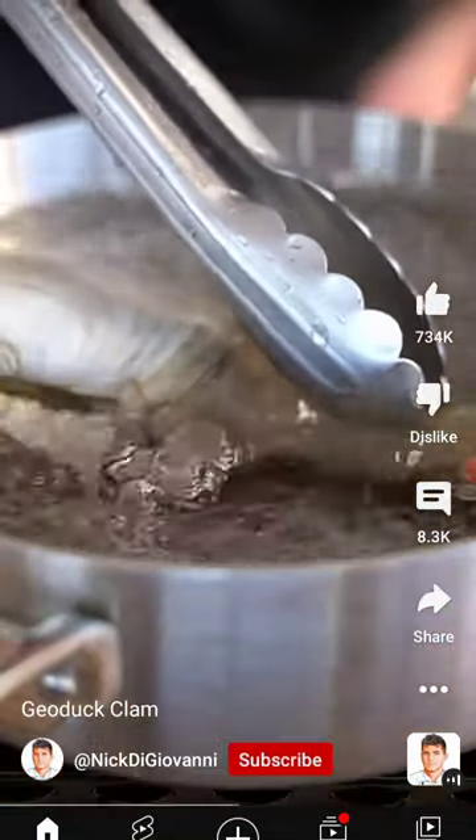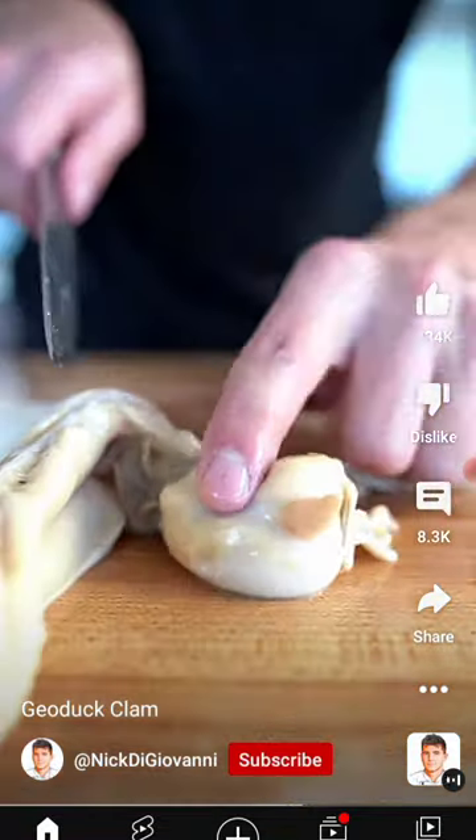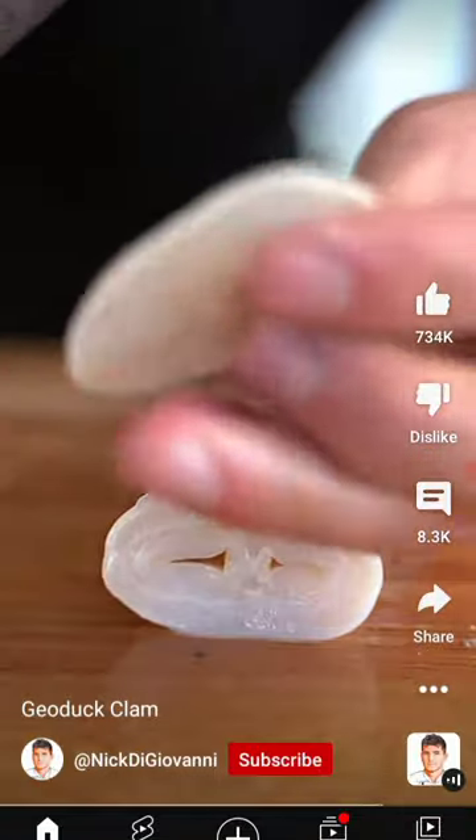Place the clam in boiling water for 30 seconds. Cut the clam from the shell, peel off this wrapper, and get rid of this gunk. He got all the meat — these thin cut pieces are perfect for sashimi.